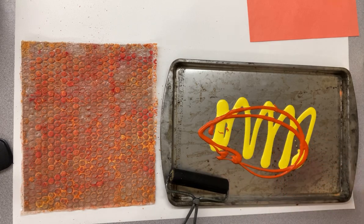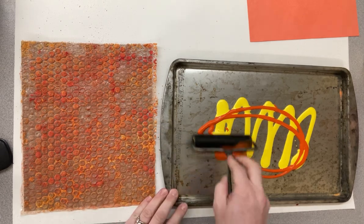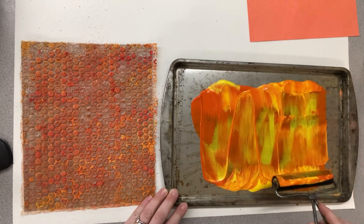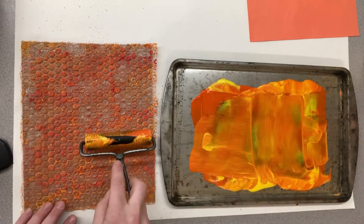We're going to use two colors on there. This tool is called a brayer — it's like a rubber roller that's just for printmaking. You wouldn't want to paint your house with it. Don't mix your color all the way. It'll be so much cooler if you don't mix it completely.